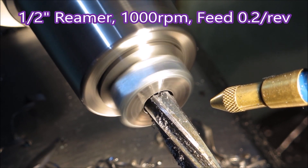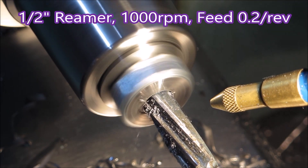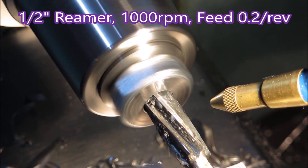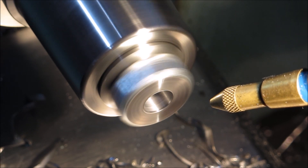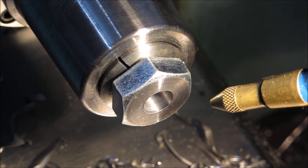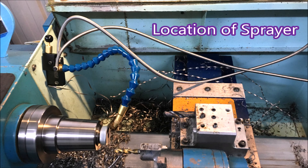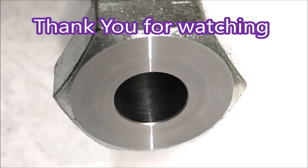There's the reamer going in. One reamed hole. That's the sort of mess I was getting — if you don't have a conveyor and a bin to catch it all, it just makes it unworkable. That's the location of the sprayer, just stuck on the side of the head. That's the finished product. Thank you for watching.